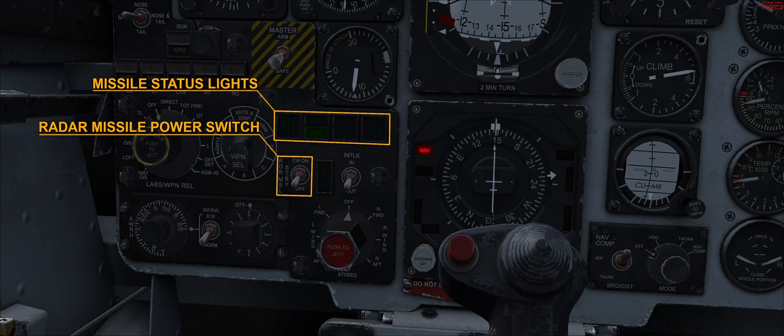With the radar mode knob not on TV and the switch in the CW on position, the tuning is continually monitored. When the switch is originally moved from the off position, there is a 30-second delay before the missile power switch is energized. The missile status lights assembly displays a series of four RDR lights and four heat lights. The RDR light is activated when the relative AIM-7 is correctly tuned; otherwise the missile is dropped from the launch circuit automatically.